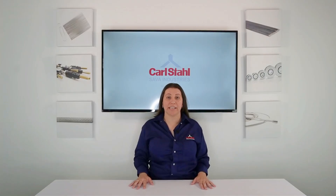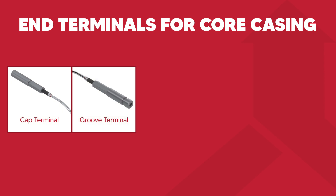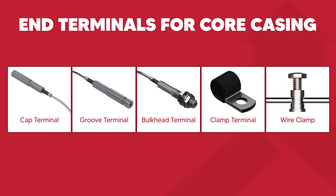For many applications, simply clamping the casing close to the end of the control is acceptable. However, casing fittings can also be applied directly to the ends. Special fittings designed for this purpose include cap terminals, groove terminals, bulkhead terminals, clamp terminals, and wire clamps.